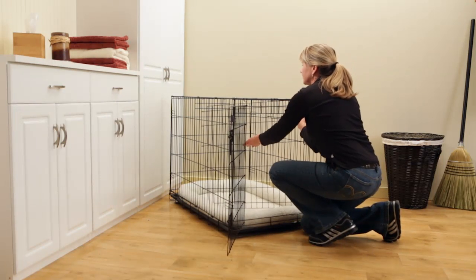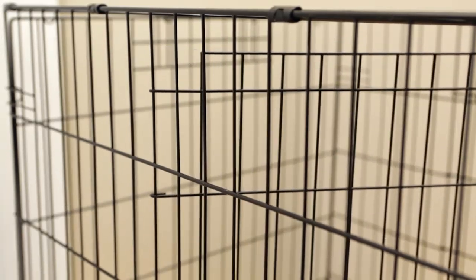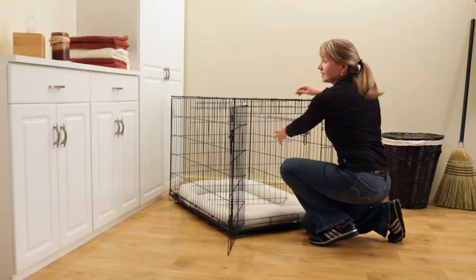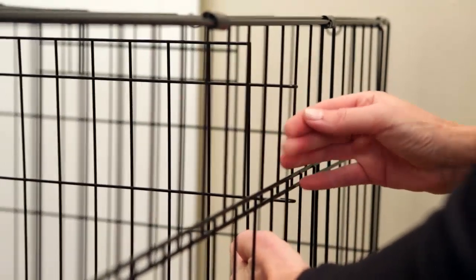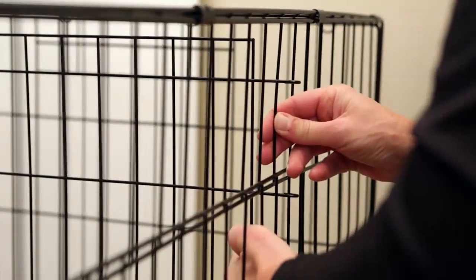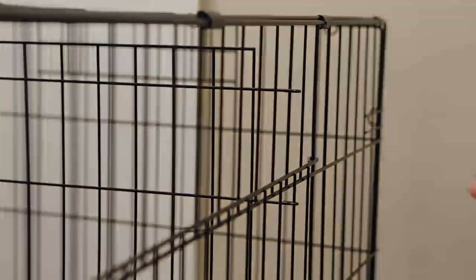To insert the interior panel, place it inside the crate with the side hooks toward the rear of the crate. Attach the side hooks to each side of the crate, one side at a time. Once the first side is attached, you may need to push in on the remaining side to close the distance between the side and the remaining side hooks.